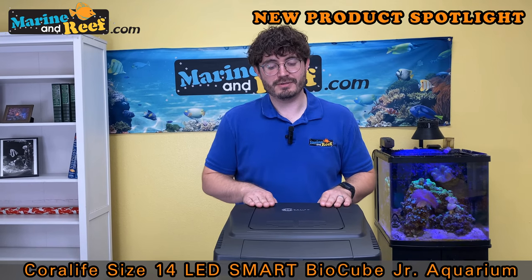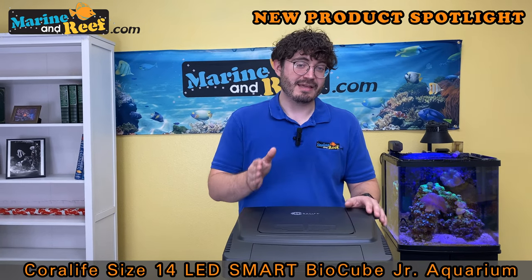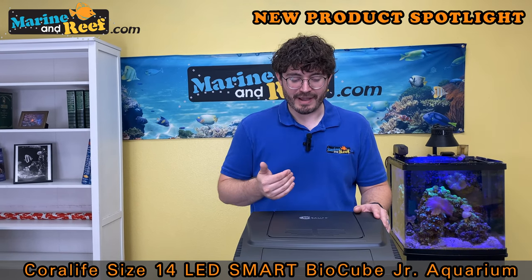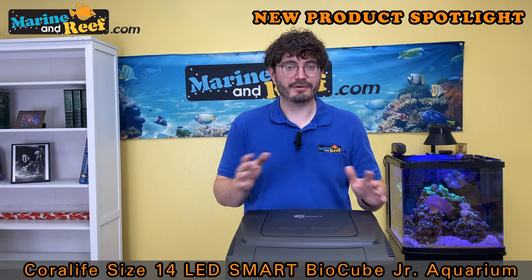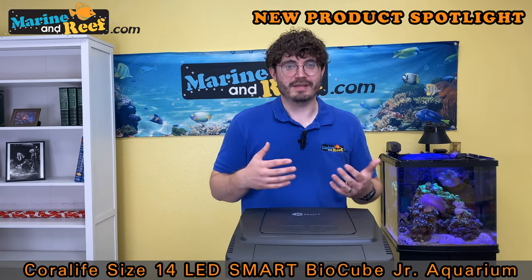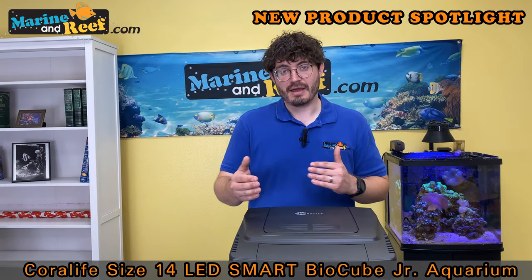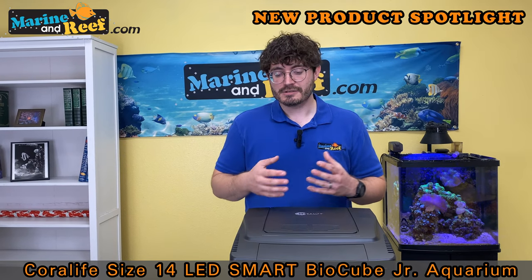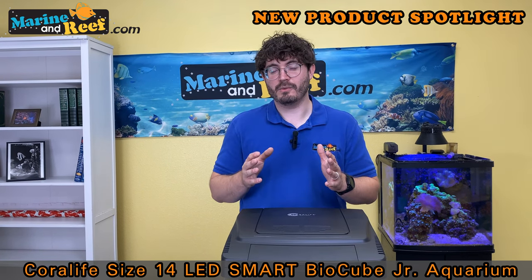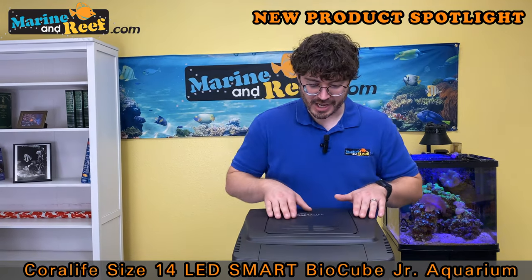This new BioCube includes a controllable LED canopy with both Bluetooth and Wi-Fi built in. That's really, really good because if it's Wi-Fi only you get tons of people who have router compatibility issues, and if it's Bluetooth only that doesn't allow you to remotely control lights. Having both gives you the best of both worlds. Now the color of this light is completely programmable, so you can get your sunrise and sunset effect throughout the day and get that color exactly where you want it, whether a little more white for freshwater or more blue for saltwater.